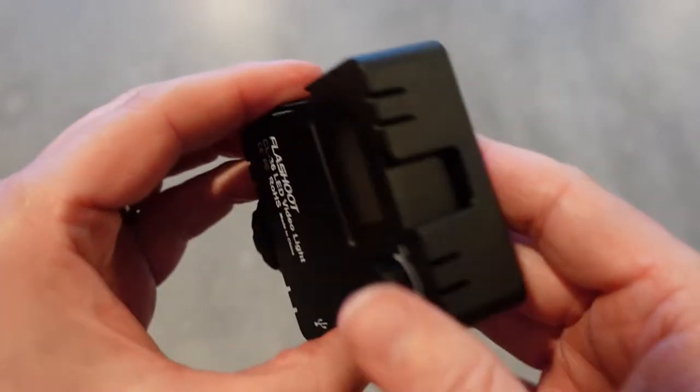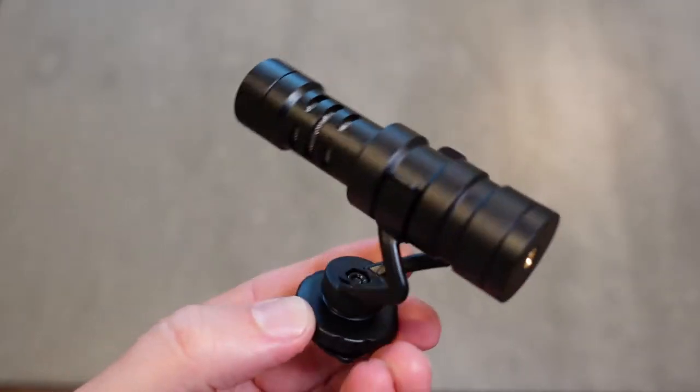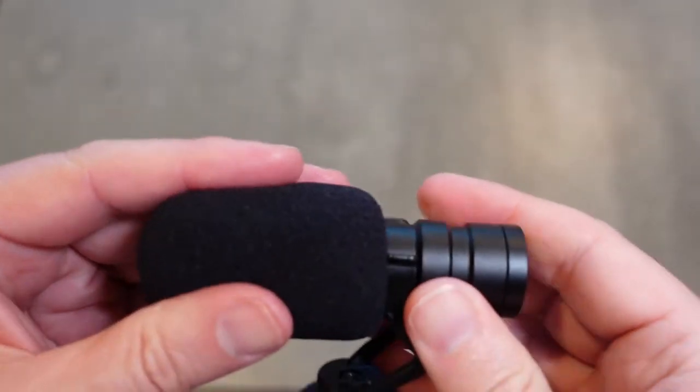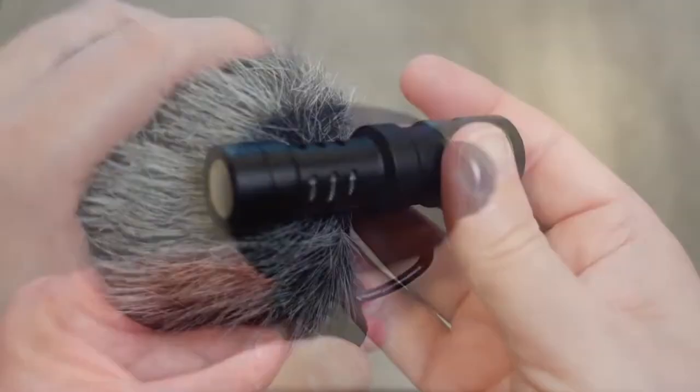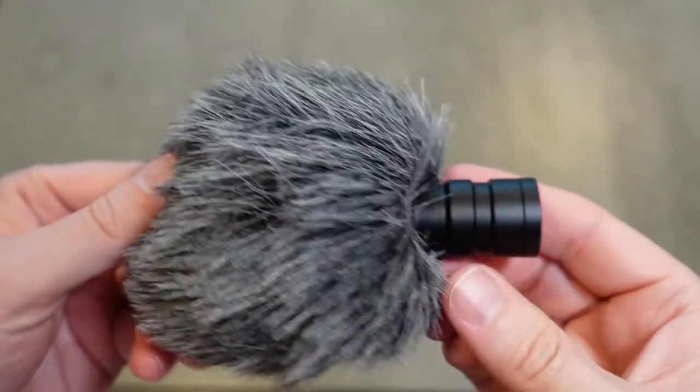All three sides of the light have cold shoe mounts where you can mount other things — one of those being the microphone. You get this compact cardioid microphone in the box. It comes with a little foam wind cover, and it also comes with a dead cat — that's something you use outside in windy conditions to eliminate wind noise. Both covers are included, which is awesome.